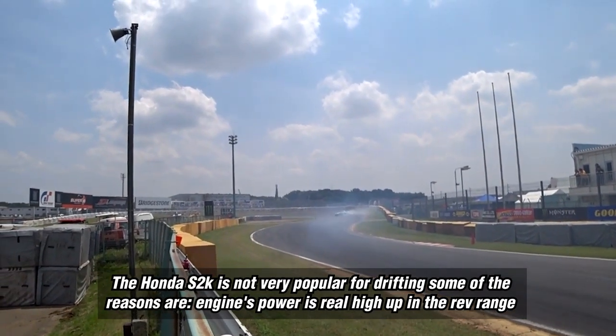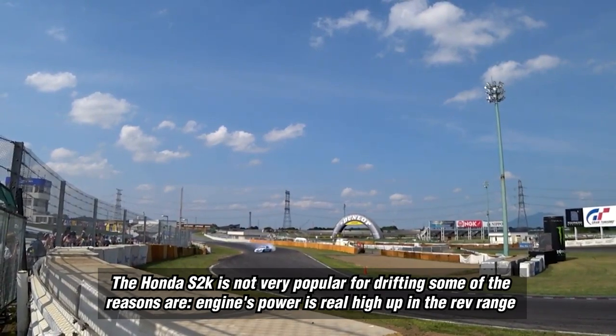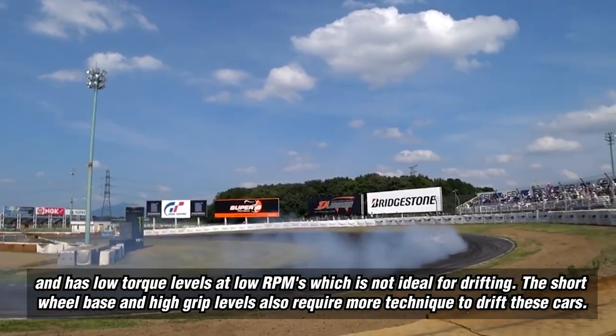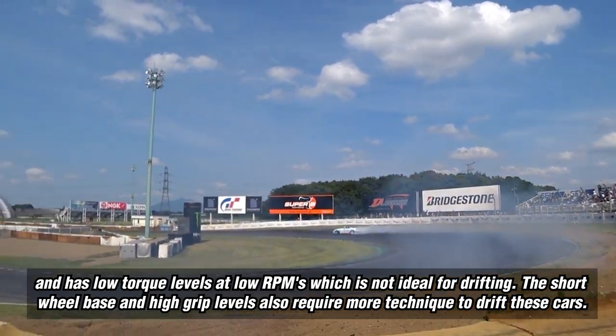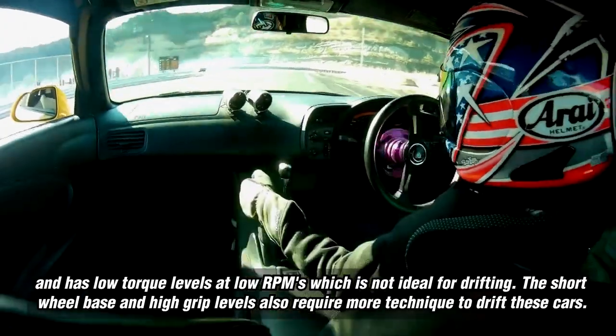The Honda S2000 is not very popular for drifting. Some of the reasons are that the engine's power is really high up in the rev range and has low torque at low RPMs, which is not ideal for drifting. The short wheelbase and high grip levels also require more technique to drift these cars.